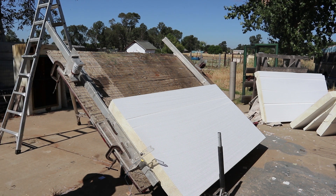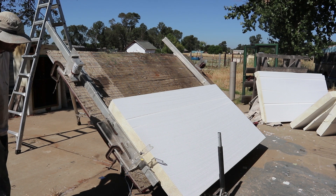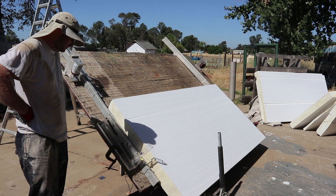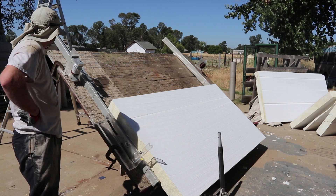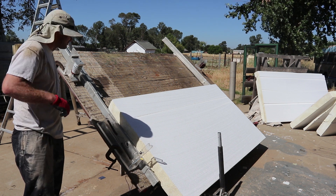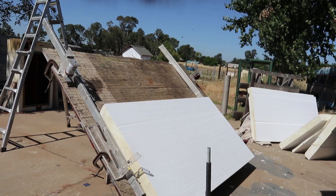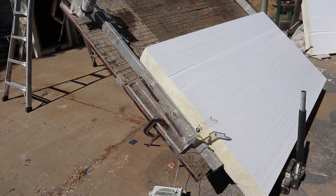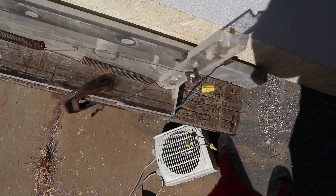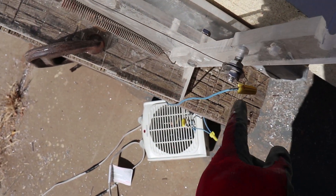I made some approximately seven-foot-long rails along which the foam glides, because that table is really jagged and will tend to catch anything that sits on it — it's a stone cutting table.